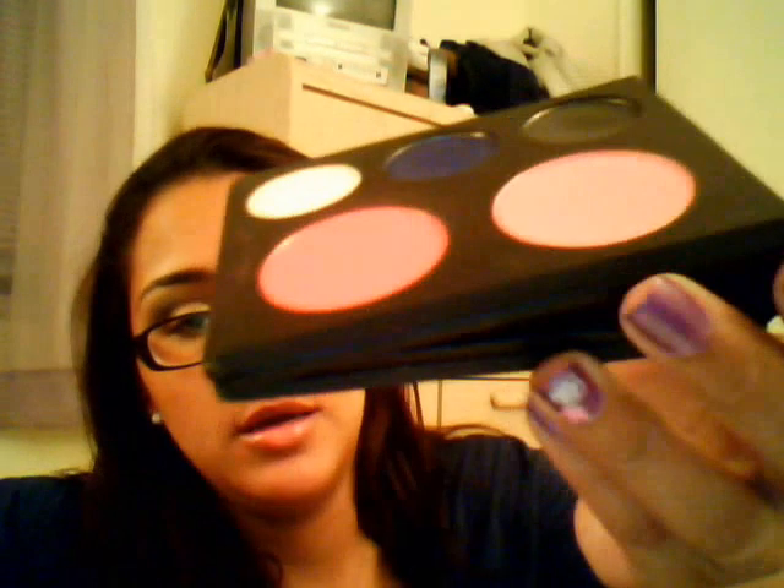I think everybody should buy them. If you don't want to buy $50 worth, split it with a friend — you grab a few, they grab a few. And the shipping is only $3.